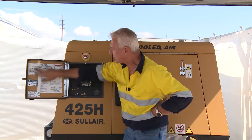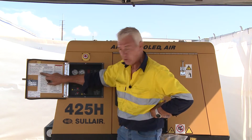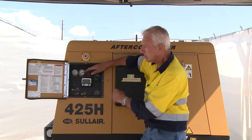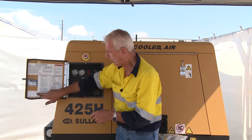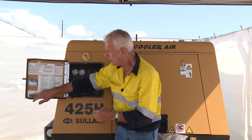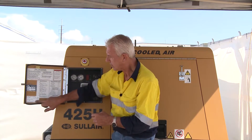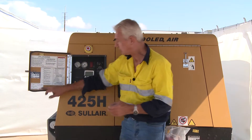To start the machine, I've done all these checks, which are written up here as a ready reckoner to ensure everything is appropriate before starting. It will also have a service date compliance, completed when they service the machine, so you need to check that periodically to make sure you are in accordance with the due date or compliant with the requirement.